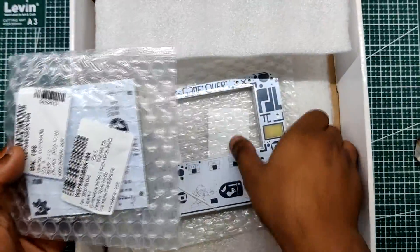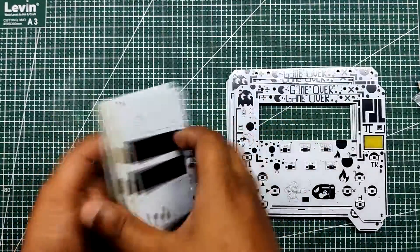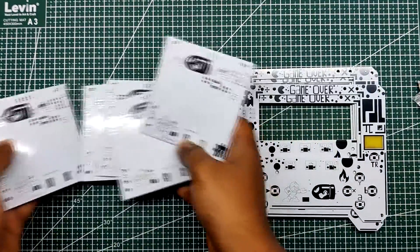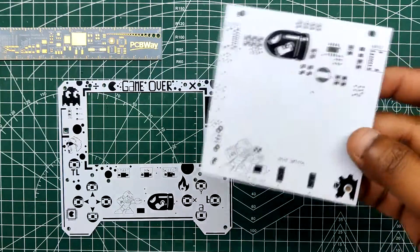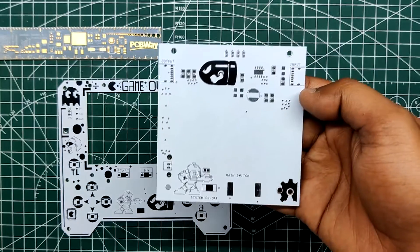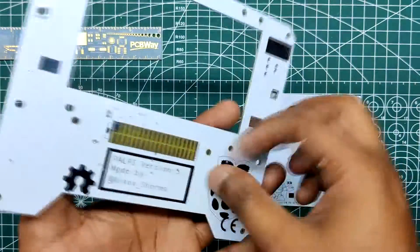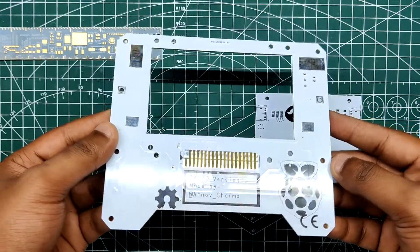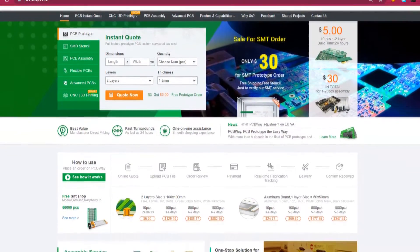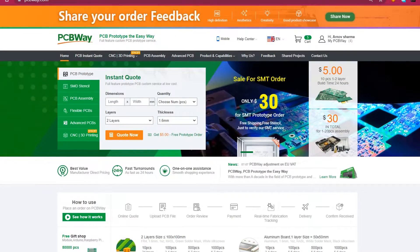PCBs for this project were provided by PCBWay. A white solder mask and black silk screen PCB was used for this project. I received PCBs in a week and the quality of the white solder mask was nice. It was a tough sample to manufacture as the outline on the board was not completely symmetrical and there was a rectangular void in the middle region, which was not like a normal PCB layout. But PCBWay did an excellent job manufacturing this part with no errors whatsoever. Check out PCBWay for great PCB service at less cost.